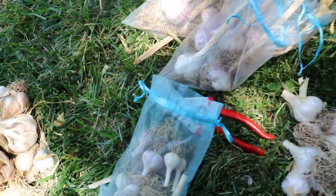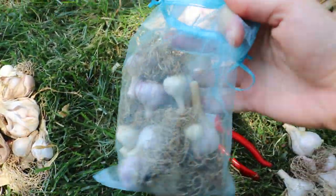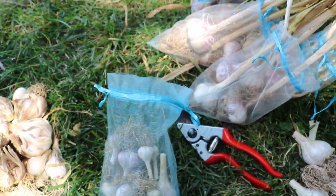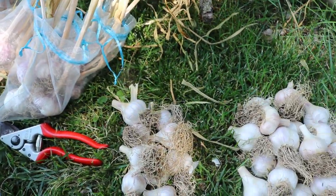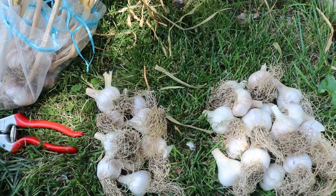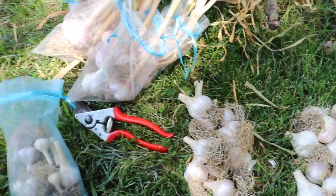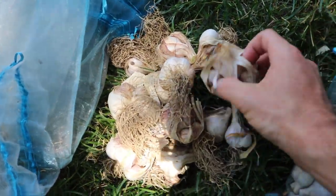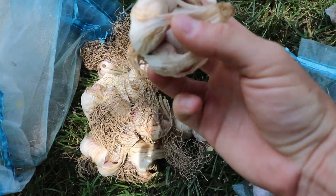So that's all we're doing today — separating these out. The next step, once we get them back in these organza bags for storage, is that we're gonna put them in the fridge. For optimal storage you want to keep them around 32 to 35 degrees. That is the most optimal, and the poor-quality ones are going to be used up as quickly as possible because they're just not going to withstand longer storage.